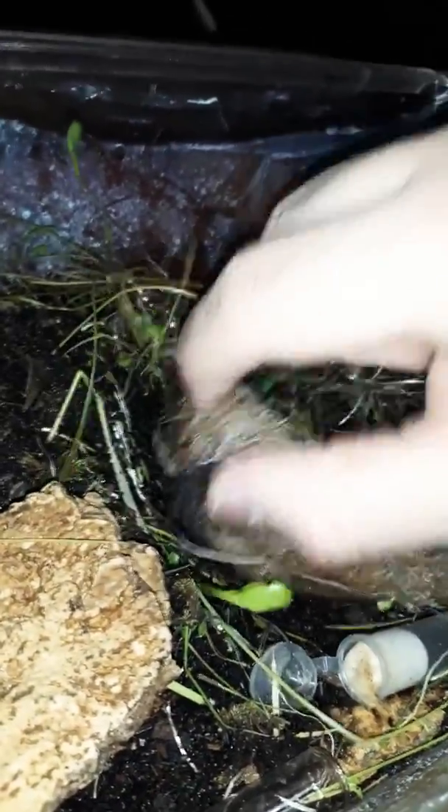There are isopods there as well which seem to like it. I'm just going to put that back where it was so they don't get disturbed. The isopods would usually be under this but they don't seem to be right now.